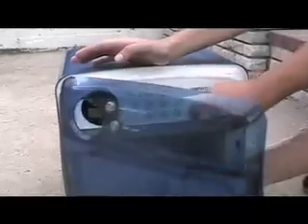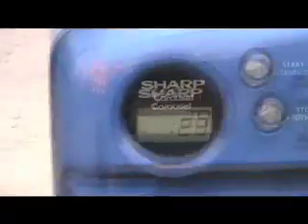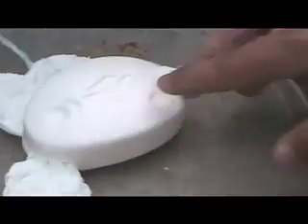Hold on, hold on — this is some sketchy stuff. Two, one, open it! What the hell happened? Oh, it smells so nice though, it smells so good. Smells Dove-ish. Oh my god, take the plate out, take the plate out!